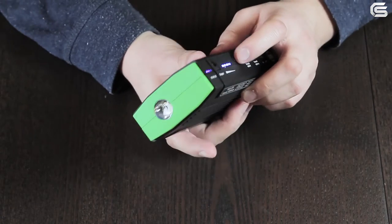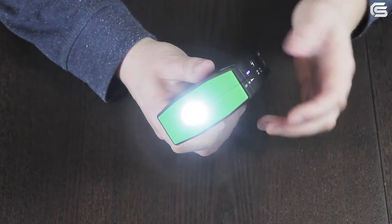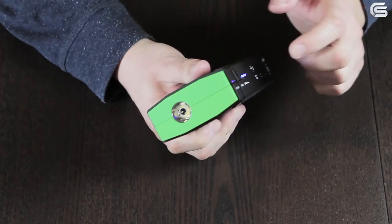The LED flashlight is switched on by pressing and holding the multi-functional button. The modes are switched by pressing the button: flashing, more frequent flashing, and off.